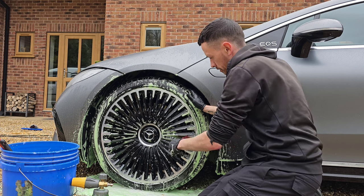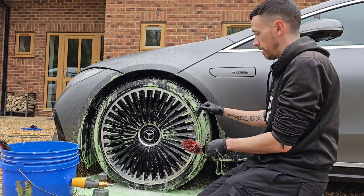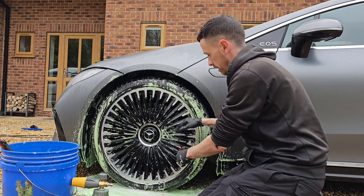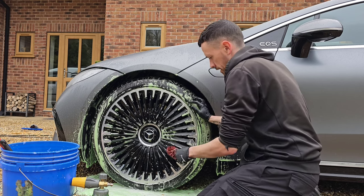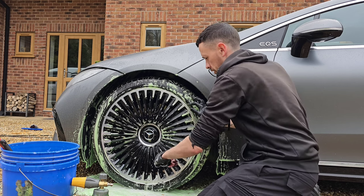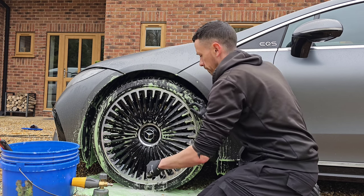This snow foam that I'm using is safe for all paintwork — wrapped cars, this one's PPF wrapped on a satin finish, safe on that, safe on matte finishes like these wheels. The colour doesn't cause any damage whatsoever — safe on soft tops, reduced white cars, et cetera. You name it, this snow foam is safe on it.